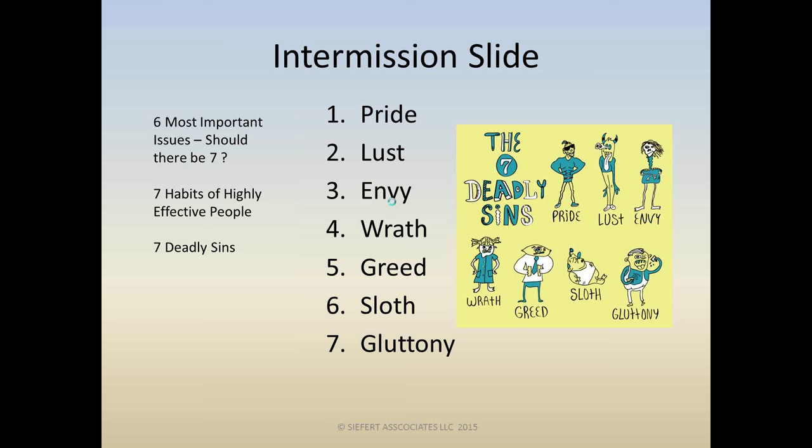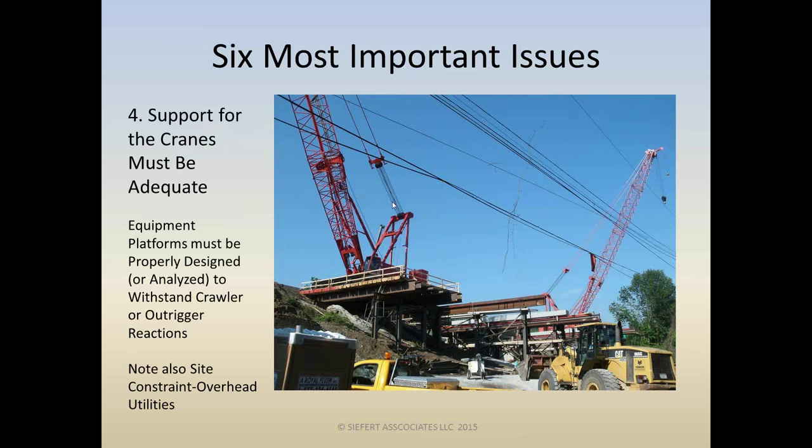Issue number four: the support for the cranes must be adequate. Here's a picture of crawler cranes on top of equipment platforms — a commonplace situation, especially along the waterfront, rough terrain, or in a city environment. Equipment platforms must be analyzed if they're existing, or designed if they're new. At Dingle Ridge Road, we were lucky enough to do all the engineering, so we designed these for the crawler loads, and also had to consider outrigger loads for hydraulic cranes that would occasionally use these platforms.